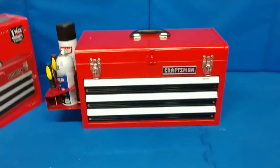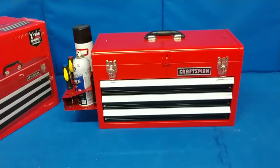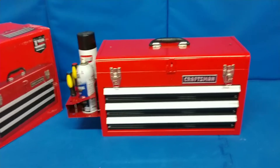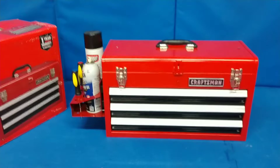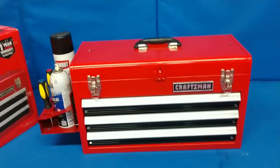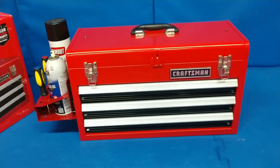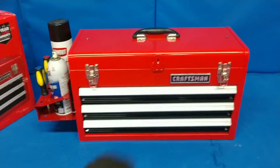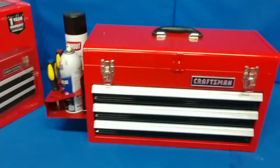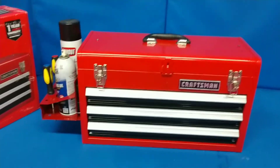Hey guys, it is freezing cold in my shop so this is not going to be as artistic as I usually try to get because I'm cold. But anyway, today's mod is going to be very simple and easy. I'm just going to shoot this and put it up. Sometimes when you have no paper towels and you're needing them, I can never find them and I got to go dig around for it.